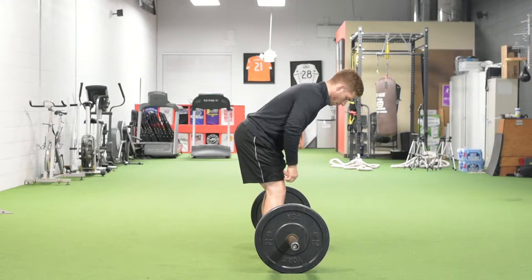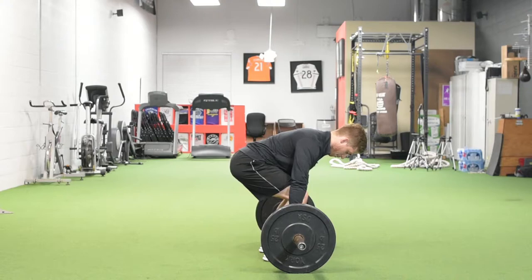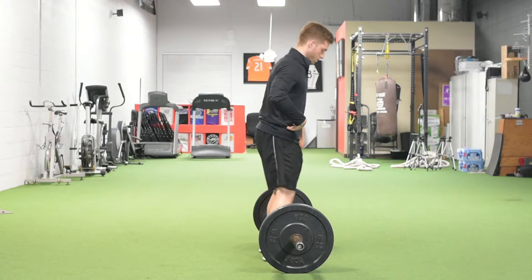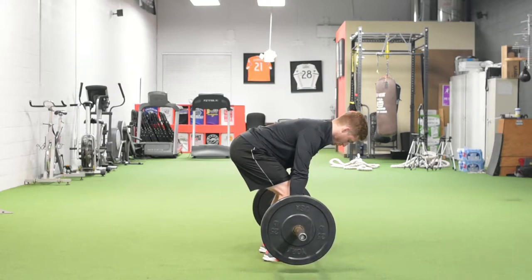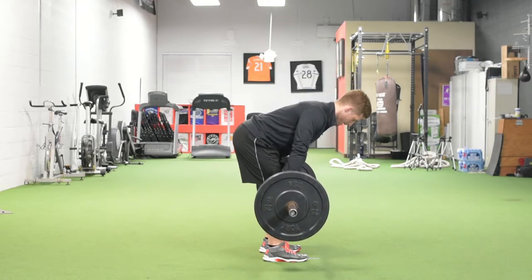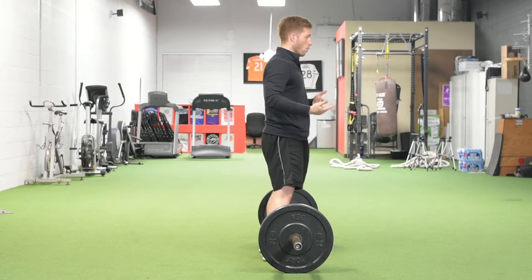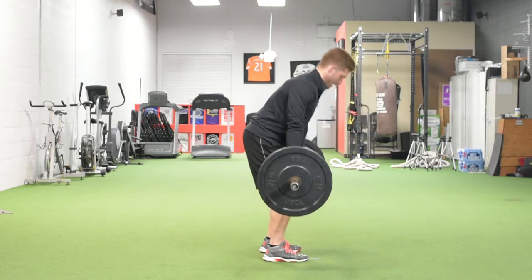Shins stay about vertical, and from here what I'm going to do is just squat down until my hands get to the bar. I'm not going to reach down like this — I'm just going to squat down. Bend, squat, and now I just have to reverse it. I'm going to push through the ground, bring my hips forward, and stand up. I use the lowering as an opportunity to practice this movement. Hips back, squat, I push, and I come up.